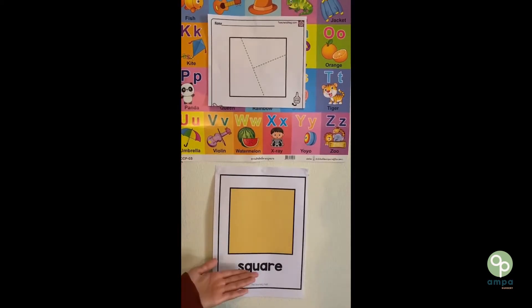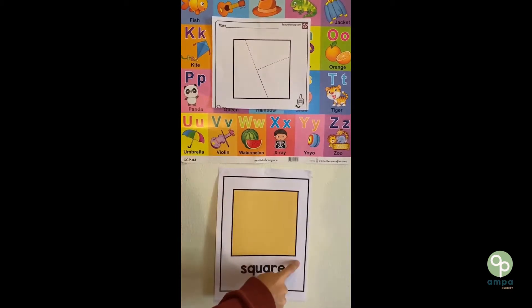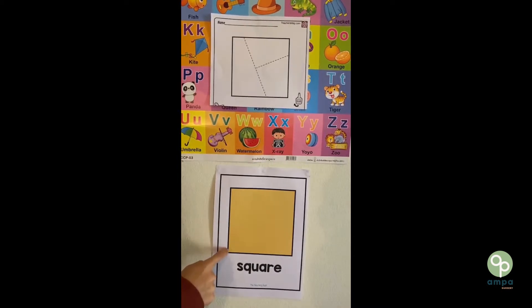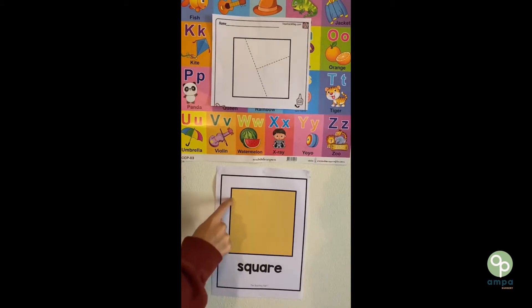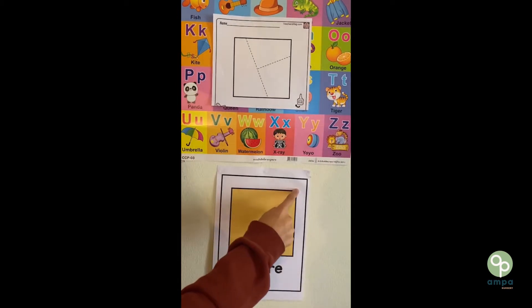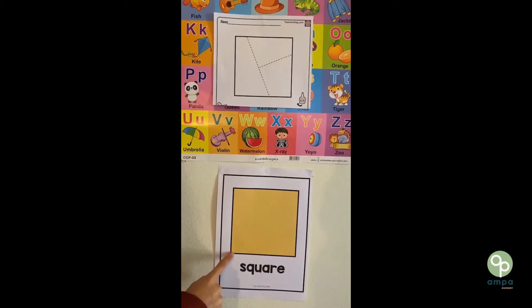Next, we have the square. A square has four sides: one, two, three, four. Square.